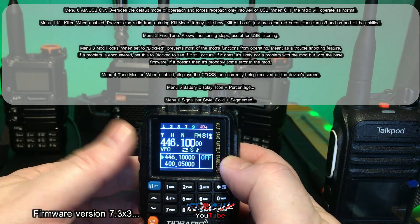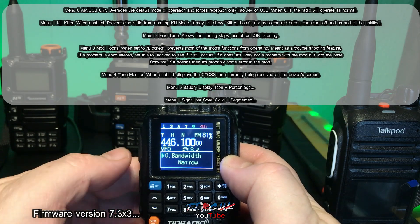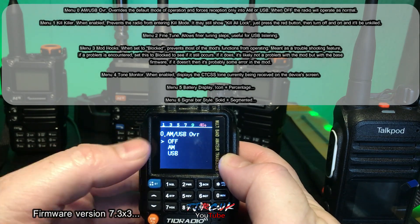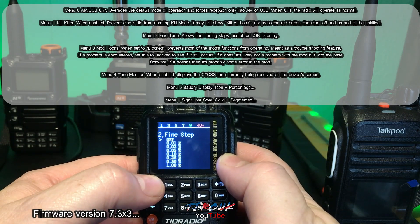It's very easy to use this hacked firmware. Just press your blue button, then press your PTT, and you'll see your options. If you keep pressing the blue button you'll cycle through the options.